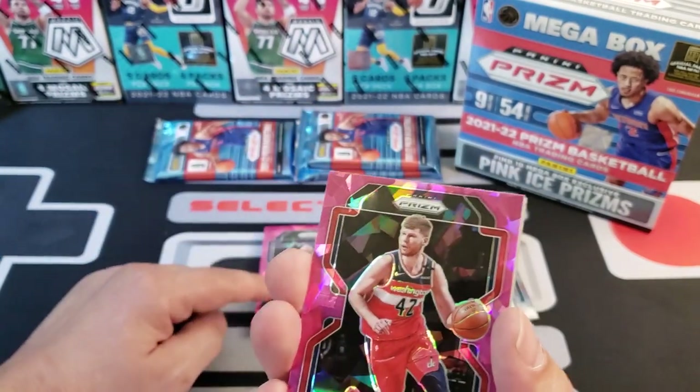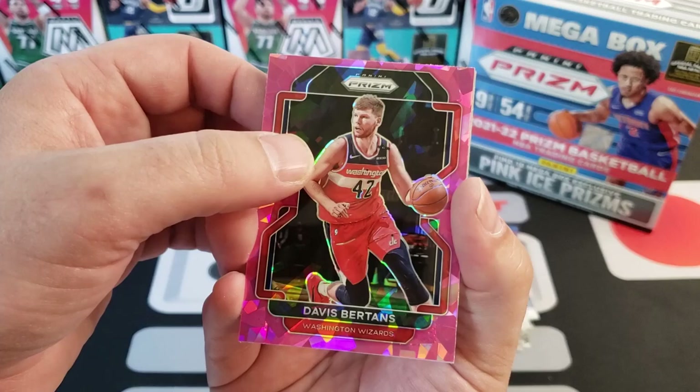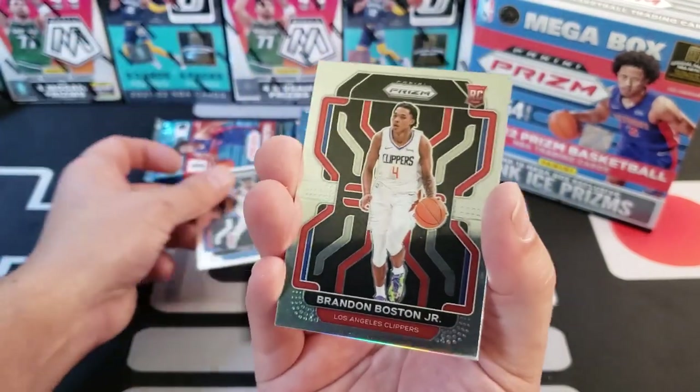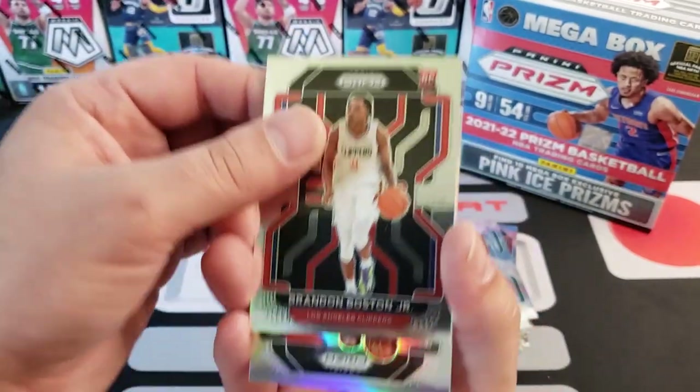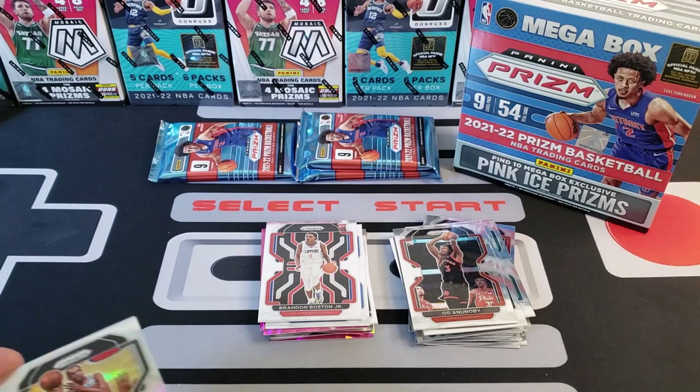We did get a pink ice of Richard Holmes, another pink ice of Davis Bertans. Trey Mann is our rookie, Brandon Boston Jr. is our other rookie — so we got two rookies in this one. Our silver is Kevin Durant — nice, I'll take a silver Durant.